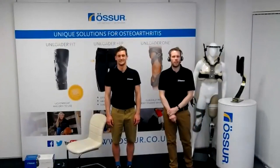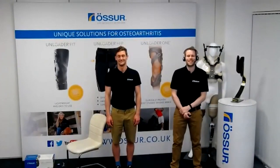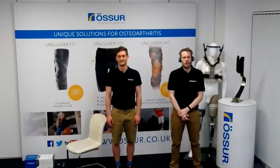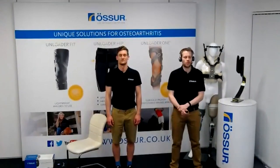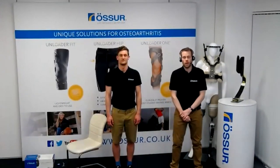Good evening and welcome to the Össur Unloader 1 advanced fitting webinar. This evening we're going to go through the sizing and application of the unloader, along with tips on accessories you can use to solve common problems and hints as we go along, to ensure a really good fit and the best outcome for your patient.